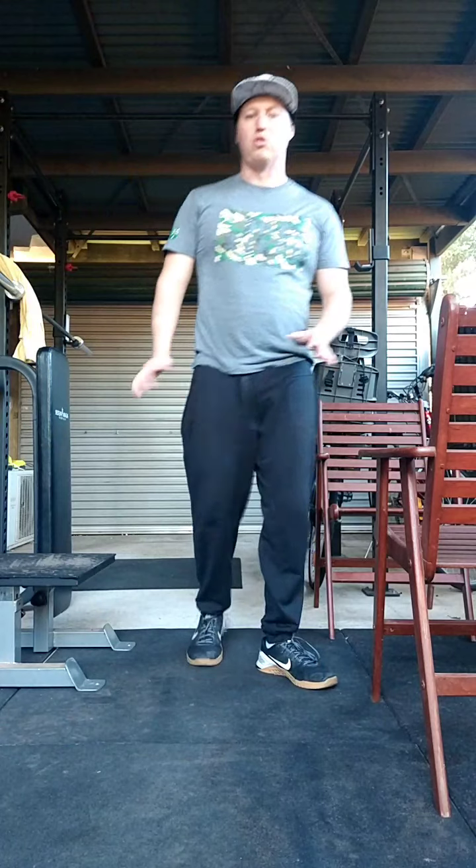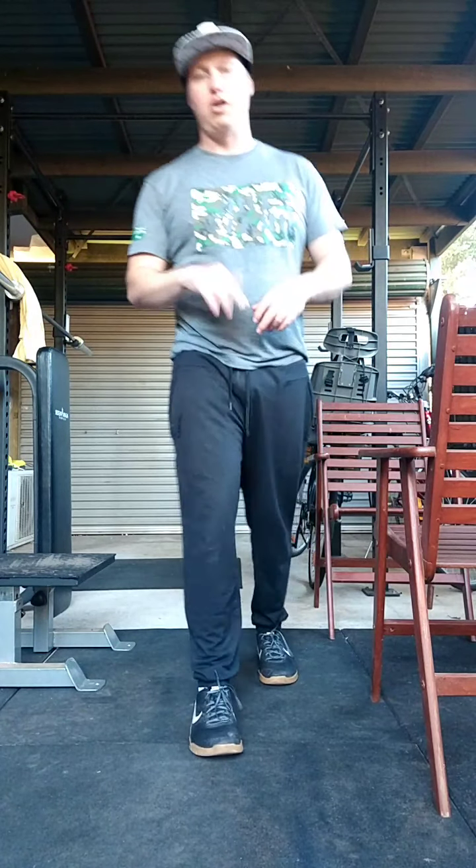Depending on how tight your shoulders are, you might like to go through that one or two times. My shoulders feel pretty good so I won't be doing it again.